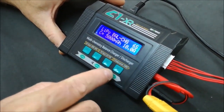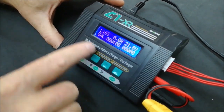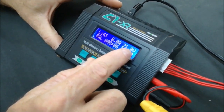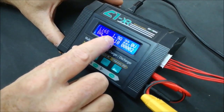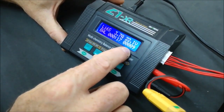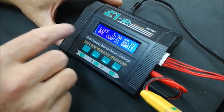To start the charge process, hold down the Start key. It will check the battery and you will hear the charger start up. It will show you the voltage of the battery as it starts up. The amps will climb to show the charger is working. You can see the time elapsed and the milliamps being inserted into the battery, and it confirms 'Balance Charge'.